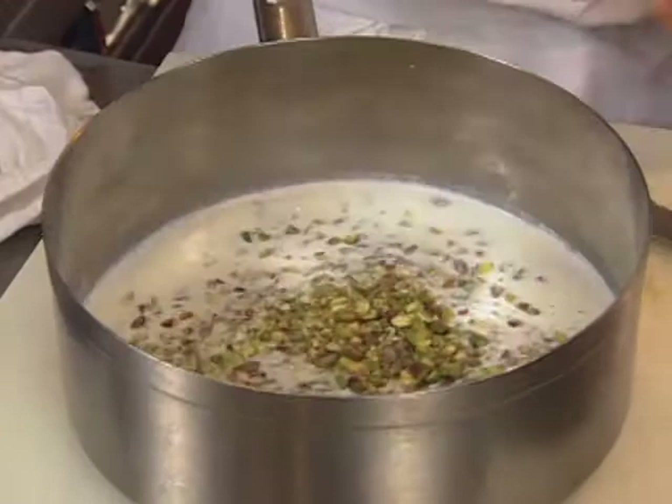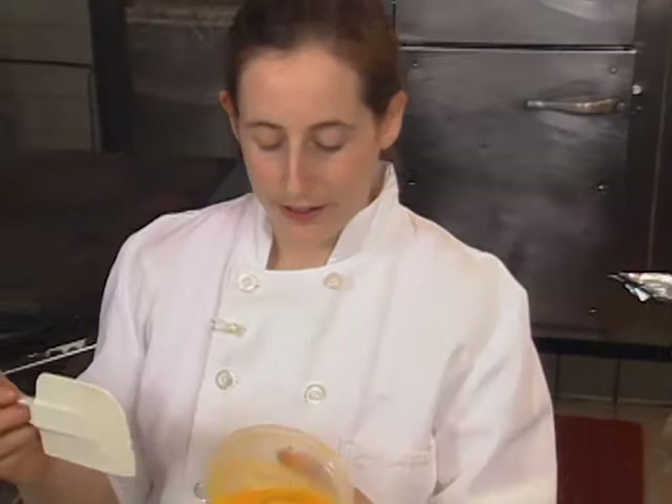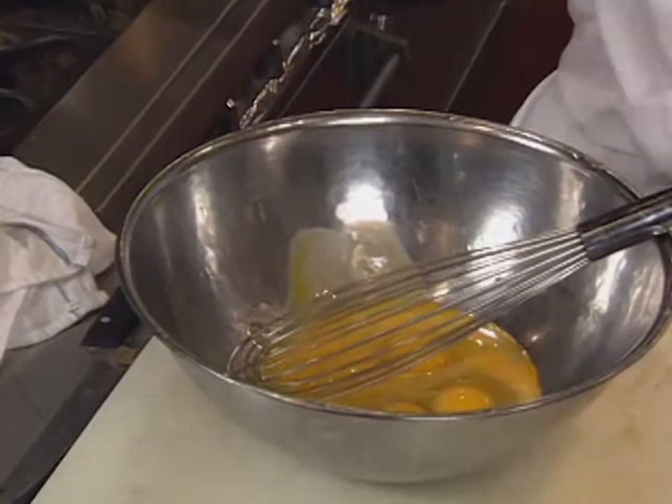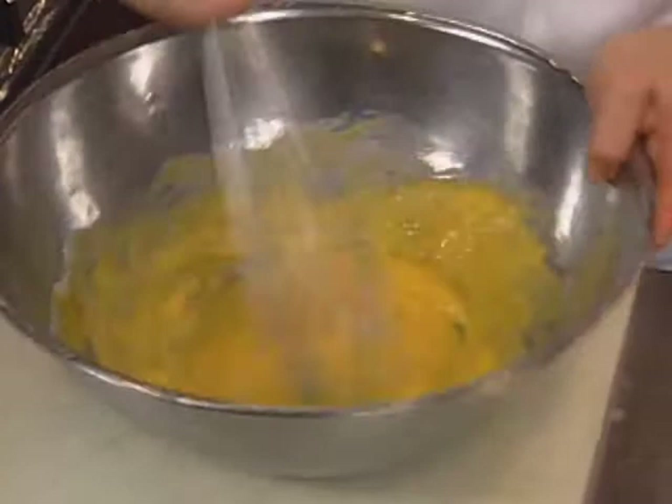I'm going to bring this mixture to a boil and then let it sit for at least an hour to infuse. I'm going to blend it with four egg yolks and three whole eggs, and five and a half ounces of sugar. I whisk these together very well. I don't want to do this until I'm ready to add my milk, because the yolks will actually start to burn the sugar and you'll get a grainy custard paste.